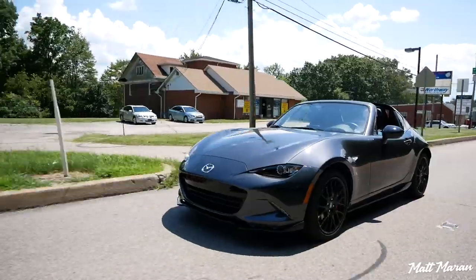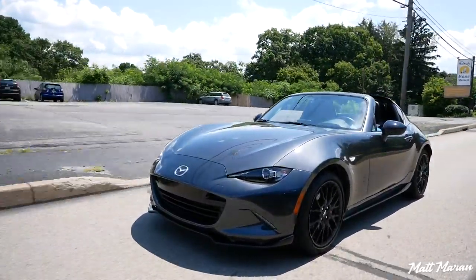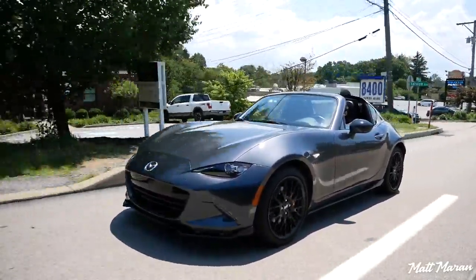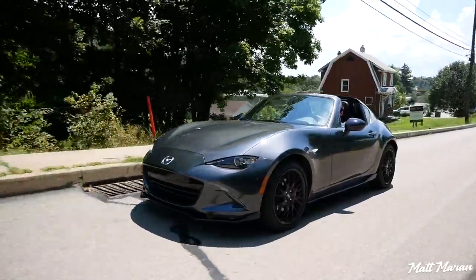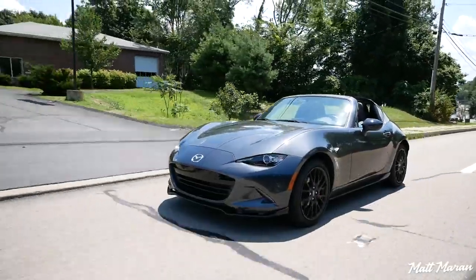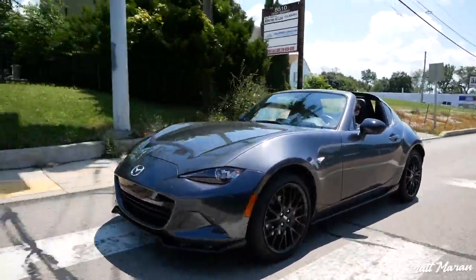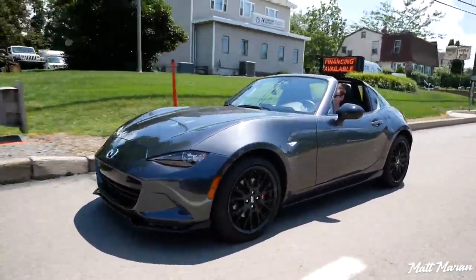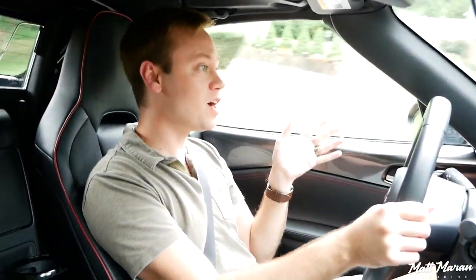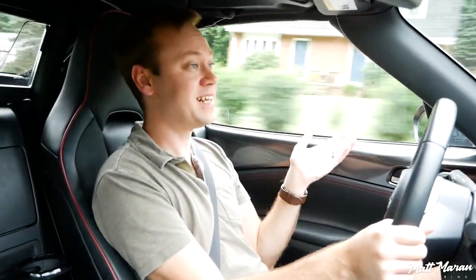I've been driving the Miata RF for a week now, putting 130 miles on it, and it's been a lot of fun. One thing that really impressed me was fuel economy — I got 29.5 MPG exactly. These are rated at 29 combined, 26 city, and 34 highway, so getting over that combined number with only about 35 to 40 percent highway driving is very impressive. If you choose to daily drive one of these, it's going to be very economical — that's one of the benefits of having such a light vehicle.